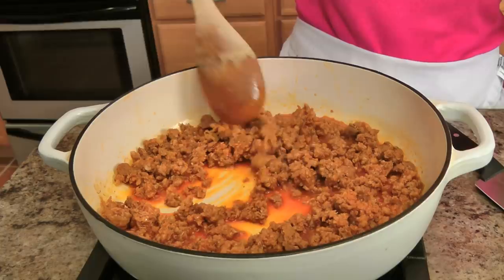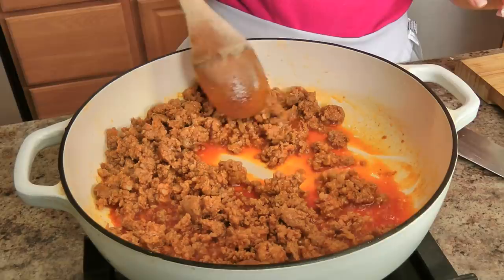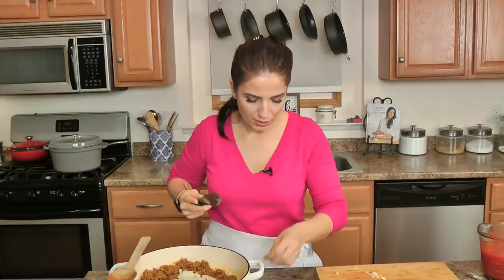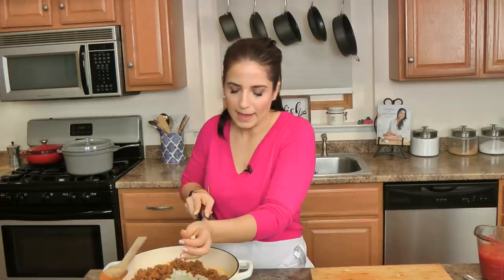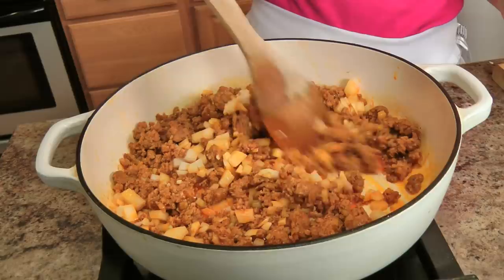My chorizo is about halfway cooked through. You can see all the spices and the paprika come out right into the oil — that's going to add so much flavor. I'm going to cook my onion and garlic in that, so I'm going to add those in and cook everything together until the onions and garlic soften and become translucent.